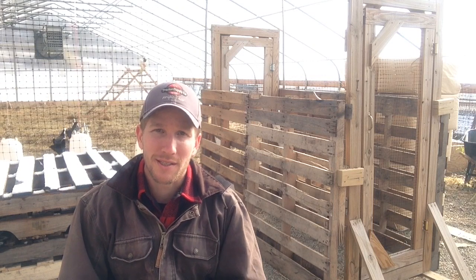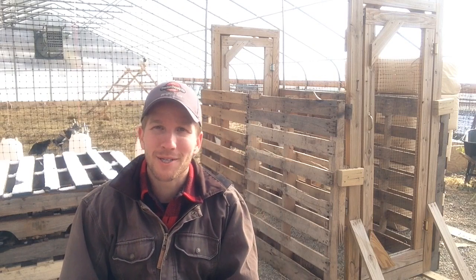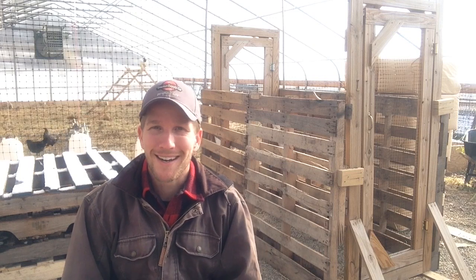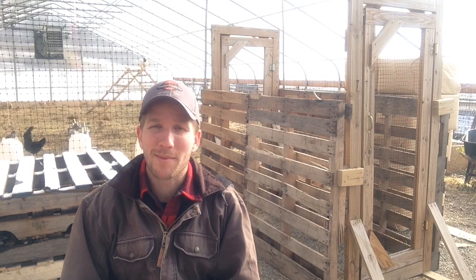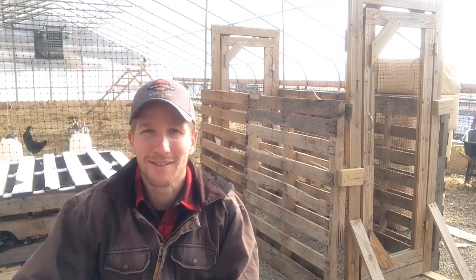Really easy to put together too with just a couple pallets. More information about my winter chicken housing — we'll just call it a journey — on the YouTube channel. You can check that out at youtube.com/farmmarketing and subscribe to that channel. Leave some comments below if you have anything to add and until next time, I'll see you out in the fields.